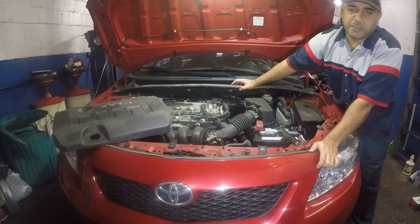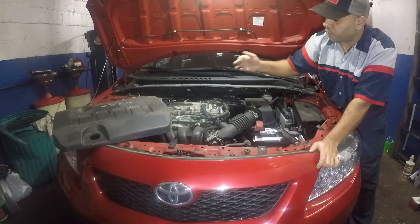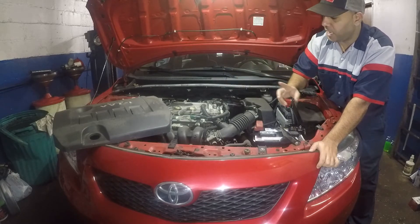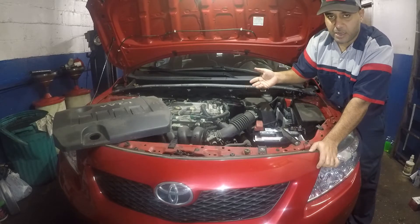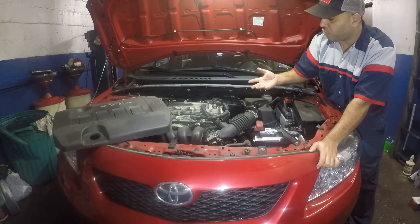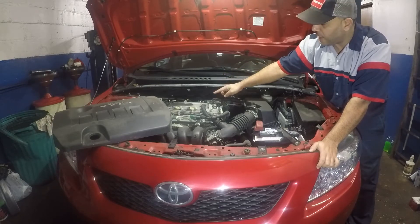Hey guys, welcome to my channel. In today's video we're going to be removing and replacing — I'm going to show you how to remove and replace — for 2009, 10, 11, 12 Toyota Corollas, the code P0340, which is for the cam sensor.